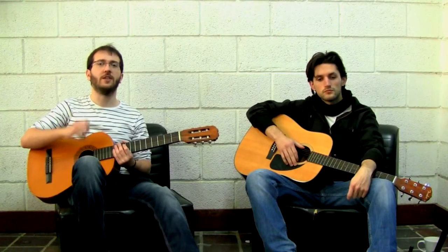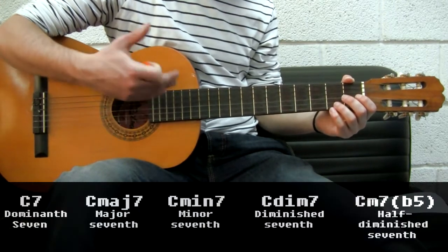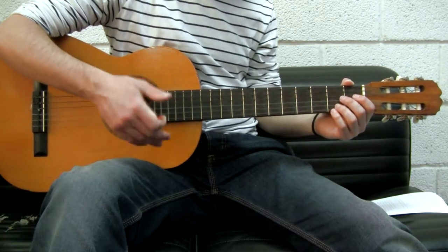Before finishing, let's see another kind of chord: the seventh chord. So you start entering the world of infinite chords you can play on guitar. Major, minor, and seventh chords are the most useful to play. There are several types of sevenths — major seventh, minor seventh, diminished seventh, etc. — but we will just cover the dominant sevenths, usually just called 'seven', and the minor ones, as the others need more basic knowledge.